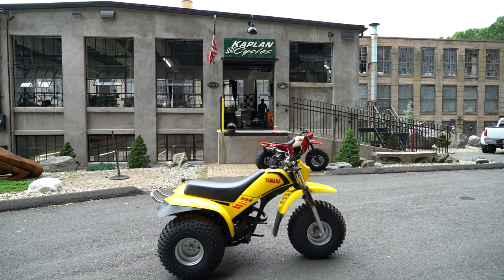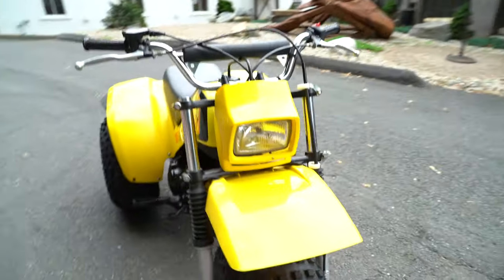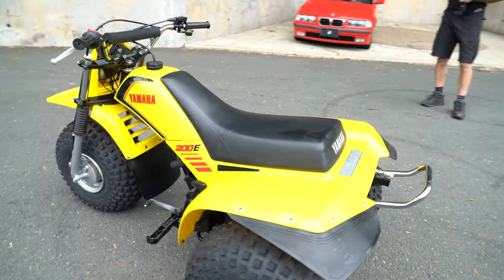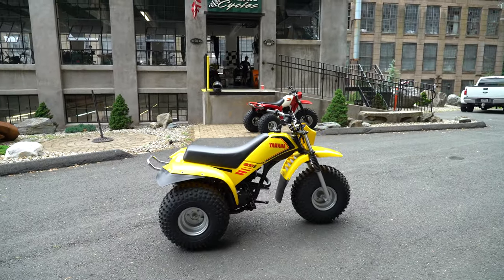Look at the front fender on that thing — it's got the venting in the back of it and the huge Yamaha mud flap on it. Kind of cool, definitely a neat piece. Graphics are beautiful — red, yellow, and black. You're not gonna have any luck finding another one this nice.